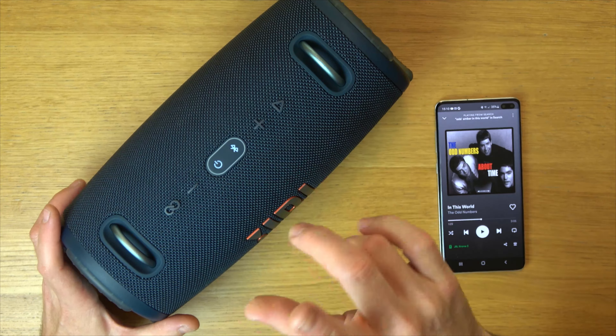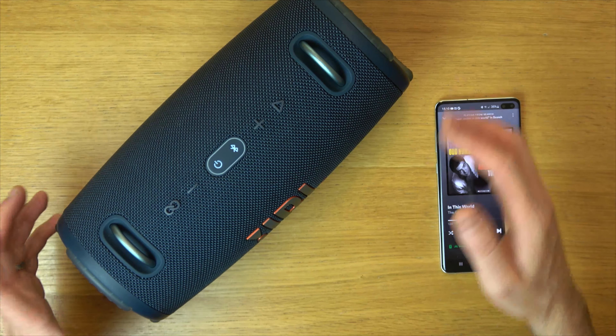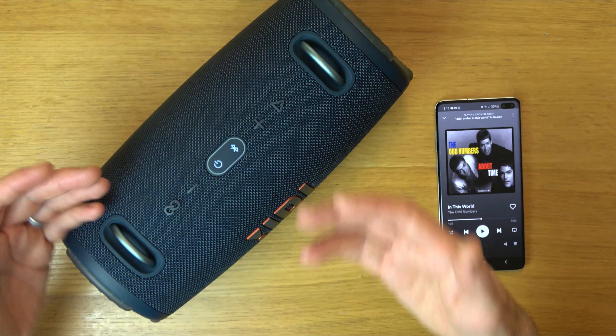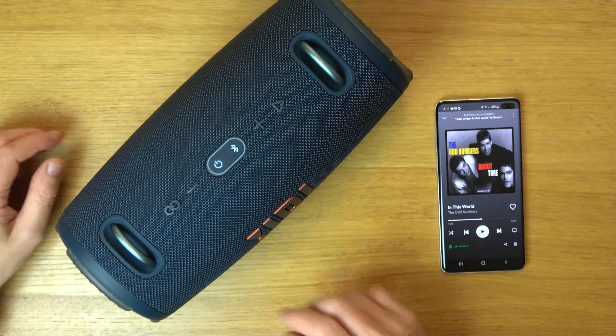So right now it will be on. I'm going to play some music and you will hear it sound bassy, but then when I hold it down again while it's playing you will hear it will suddenly sound more trebly as the bass turns off.